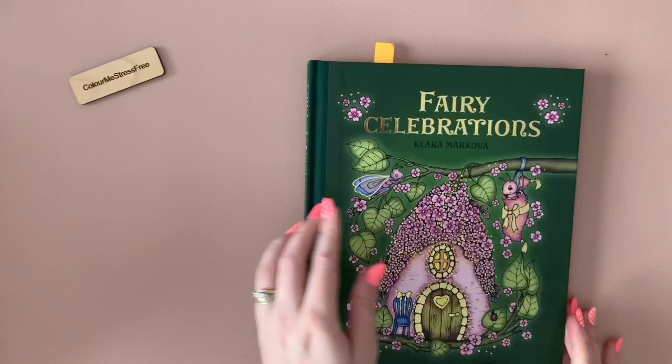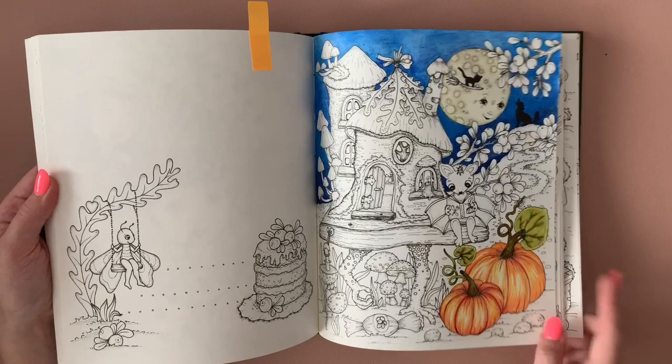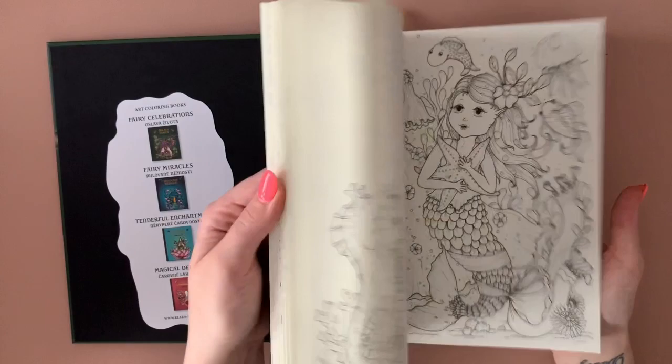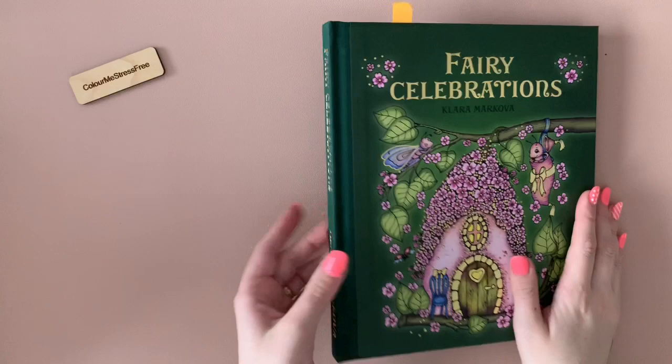I haven't done much — I don't think I've finished one in this. This is the one I was working on on the live stream — the one with the lovely pumpkins. I finished the moon off camera. I know I've not done anything else in this one, but it's very quickly becoming one of my favorites. I love the paper — I just love the paper. Magical — I think this is the last of my Hannah Karlson ones.